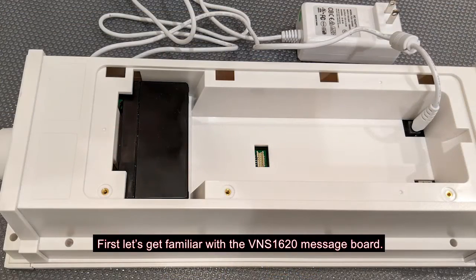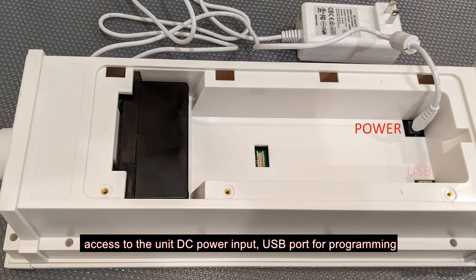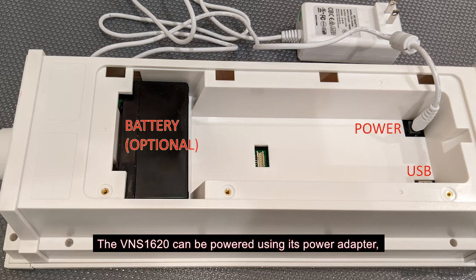First, let's get familiar with the VNS 1620 message board. On the back of the unit, there is a compartment that provides access to the unit DC power input, USB port for programming, and a power backup battery if the option was purchased. The VNS 1620 can be powered using its power adapter, external DC power of 10 to 20 volts, or a 12 volt PoE adapter.